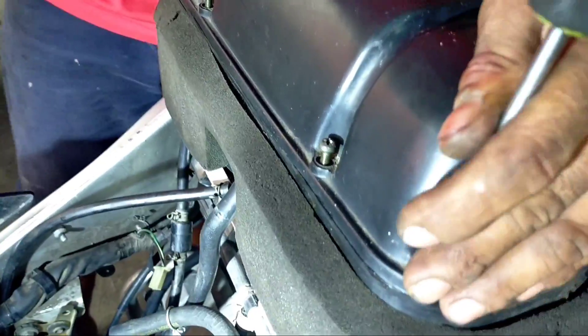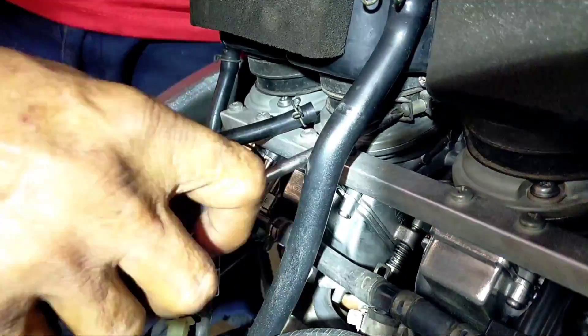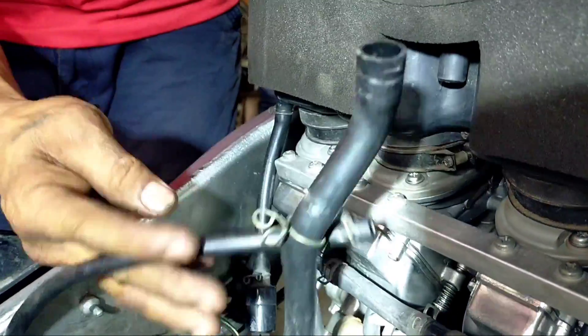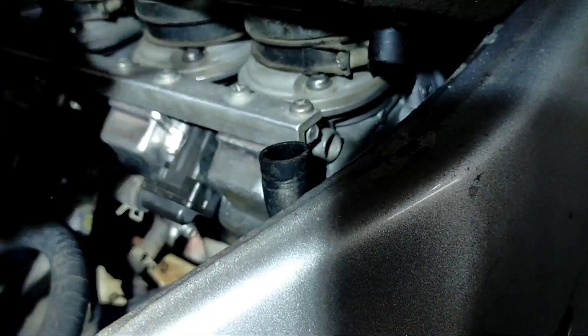Doon nung malalaman sa elbow, buwin mo lang. Air cleaner, check in natin. Anggalin natin ng air cleaner — hindi pala check in, tanggal. Ang hos nakakabit sa air cleaner, tanggal.